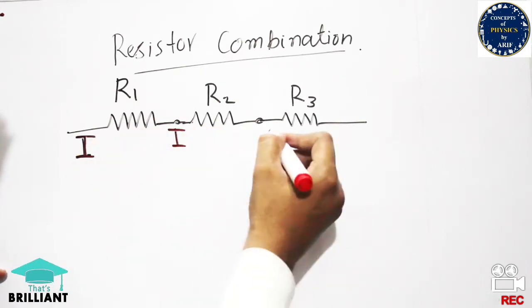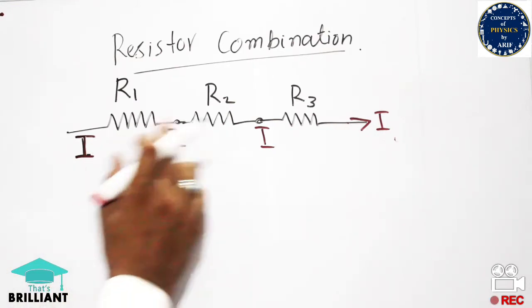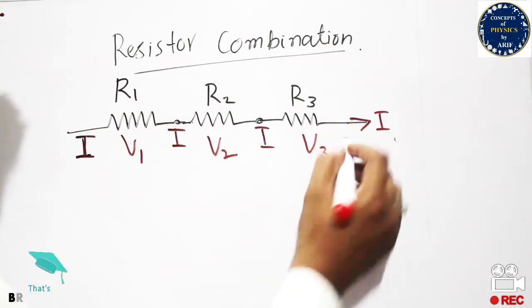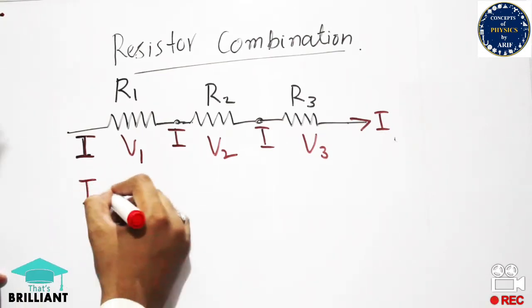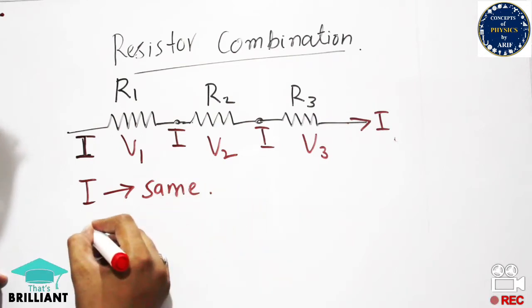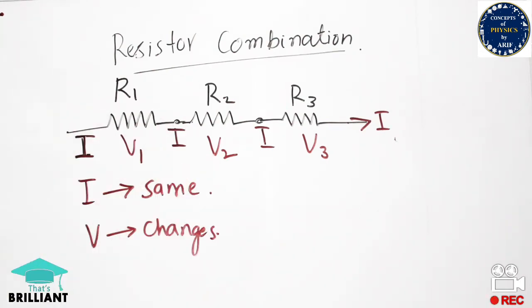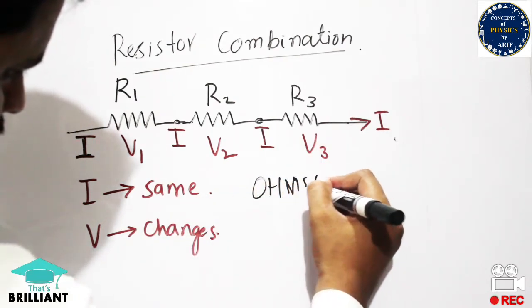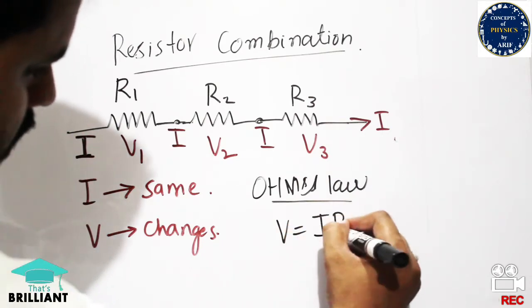In series combination, the value of current remains the same through all the resistors, but the voltage changes. The voltage drop across R1 is V1, across R2 is V2, and across R3 is V3. According to Ohm's law, V = IR, so as voltage changes while current stays the same, the voltage across each resistor depends on its resistance.